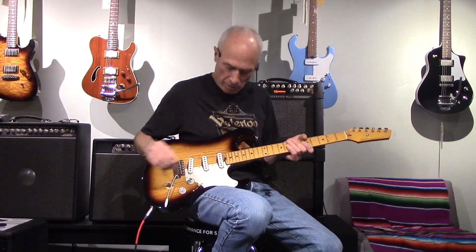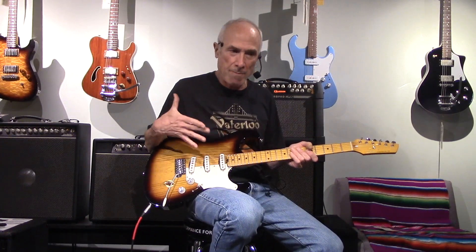David here at Westwood Music, and we're going to demo some Asher guitars for you. Bill Asher builds them right here in Los Angeles. Rest assured, he uses the finest woods. He either hand makes his pickups or selects them from other builders. He fine-picks every piece to put together and create an individual instrument.